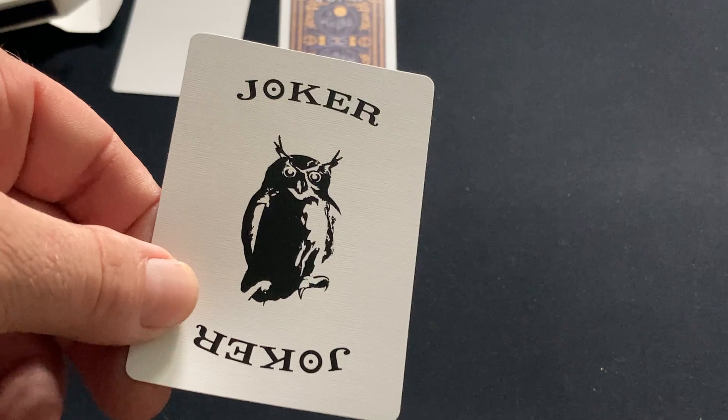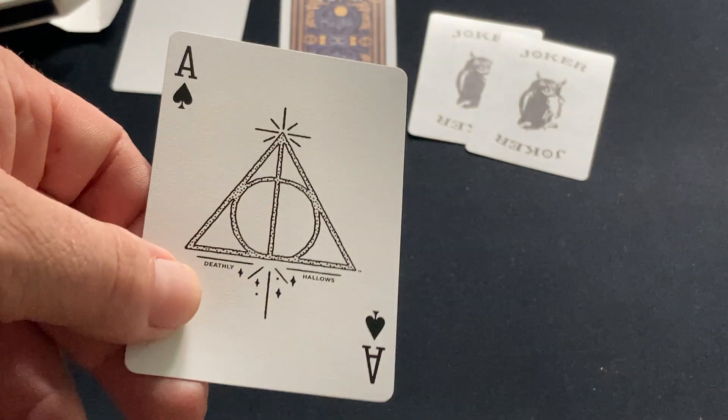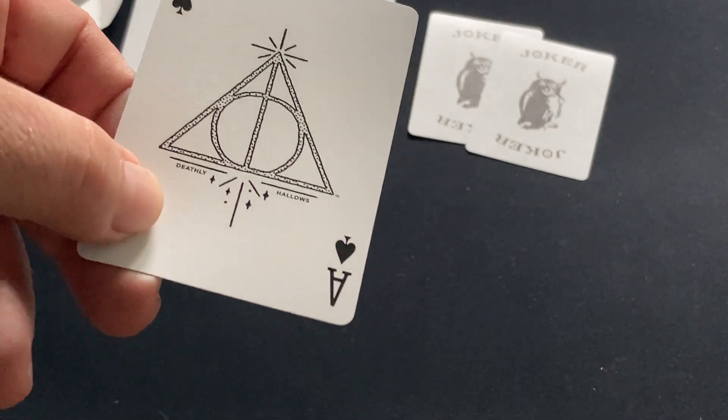And then the Jokers — I guess it's Harry Potter's owl, if I recall correctly. They're both the same. The Ace of Spades has the Deathly Hallows symbol. Is that one of the movies? I can't recall. Some kind of symbol — I don't know what it is.